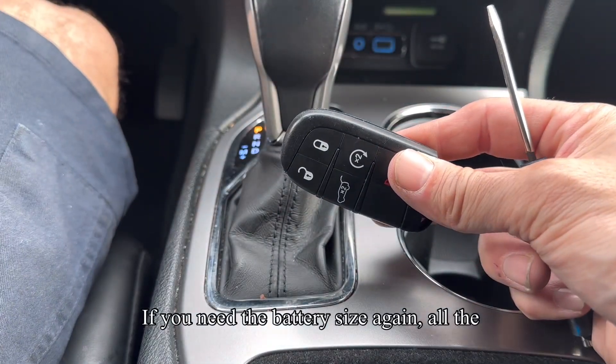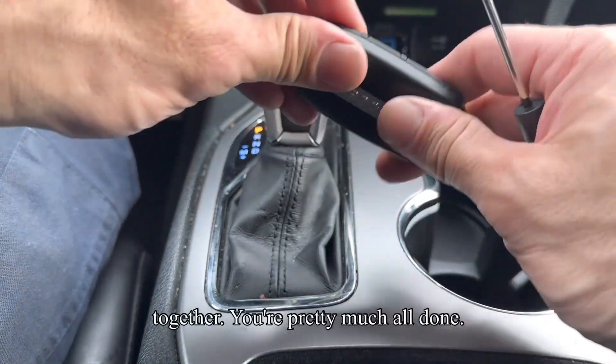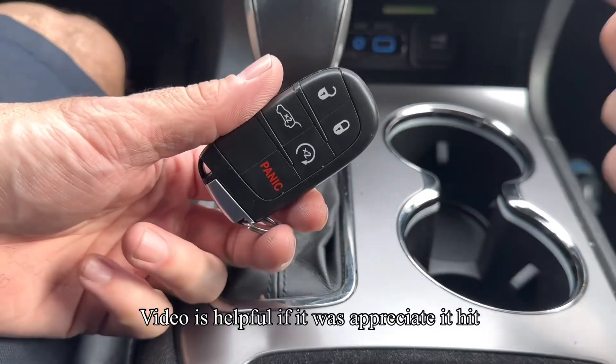If you need the battery size again, all the information is down there. Just get the two halves, snap them back together and you're pretty much all done. The emergency key goes in, locks in, and you're good. Hope the video was helpful — if it was, appreciate it, hit that like button for me.